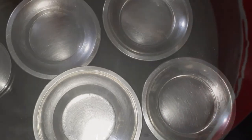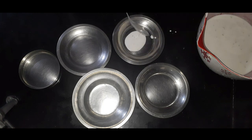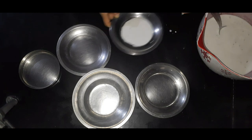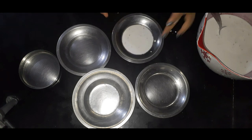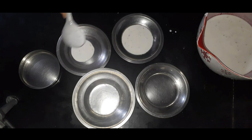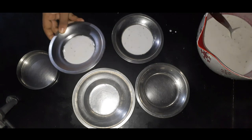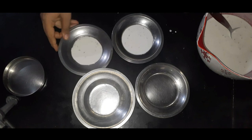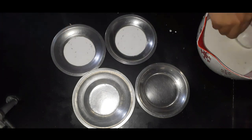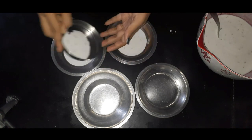Now we are ready here. We have a couple of pots set up. We have a little bit of vegetable oil — I don't want to use coconut oil. We will use a little bit of vegetable oil.